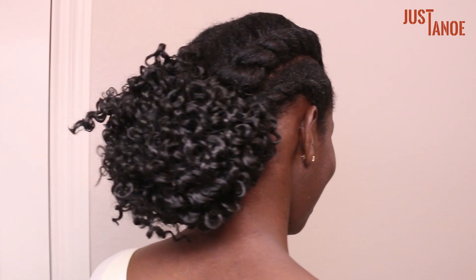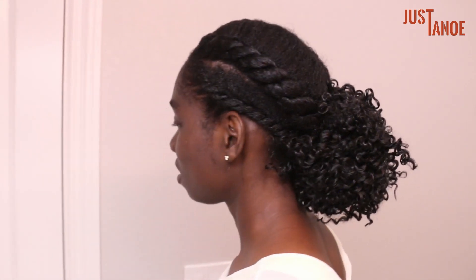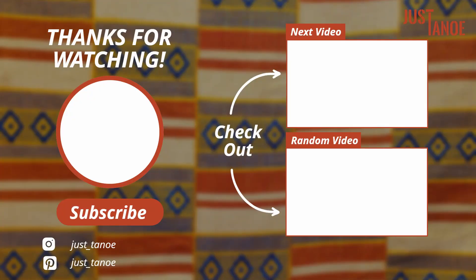Yeah and that's the final look. Thank you for watching. My favorites were definitely the first and third style. Please let me know in the comment section which one was your favorite. Don't forget to like, share, leave a comment, and subscribe.